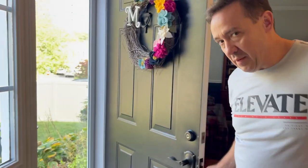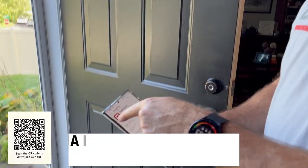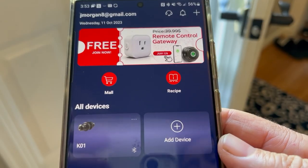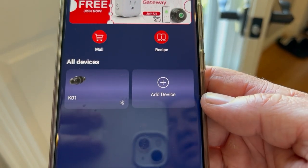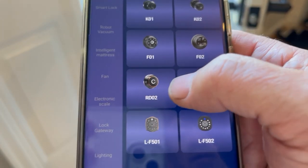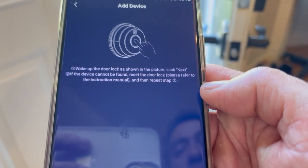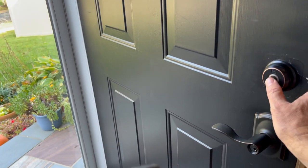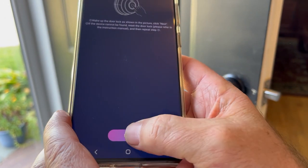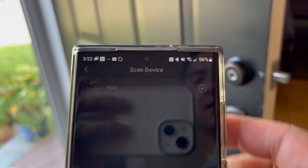I just wanted to pull out my phone here — come closer so you can see this. You download GeekSmart. I'm on Android, but they also have it for iPhone. I already have one device added, but we're going to add the new lock. I don't have to go searching for it — it's the RD02, listed under Hot Products. Then you just hit the front of the lock to activate it, and hit Next on the app. It'll scan for devices, and then you just click on the RD02.